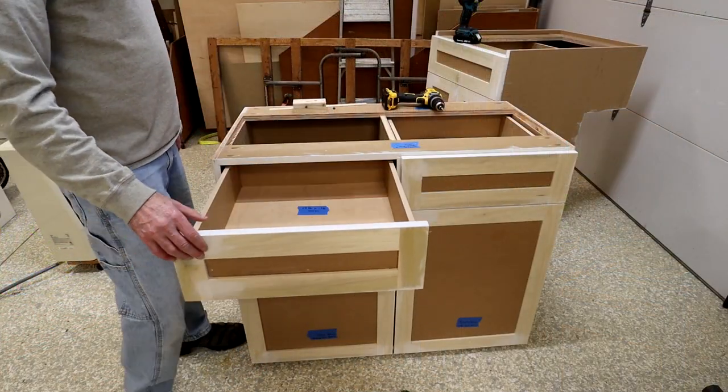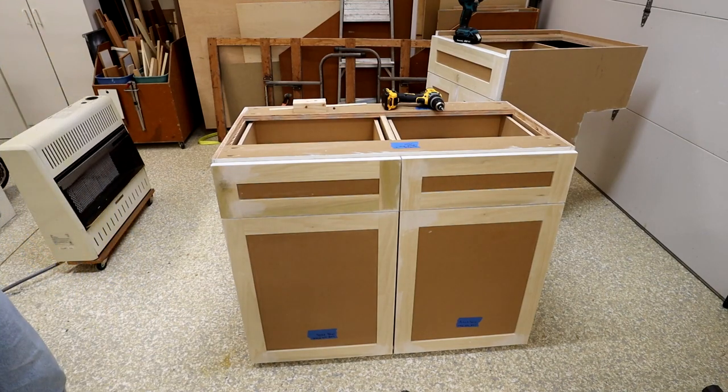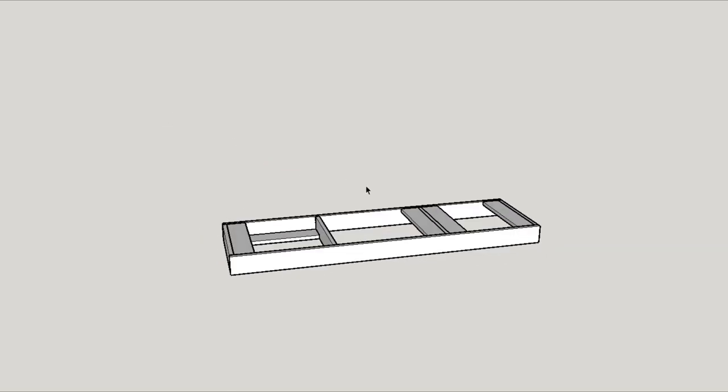We left off in the last video with the cabinet boxes built and the drawers and doors already installed. We can now start building the kick base the cabinets will sit on.